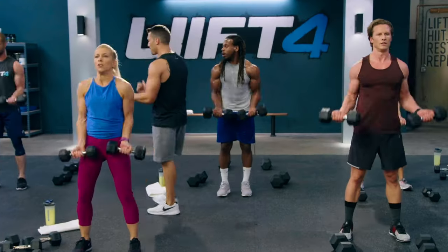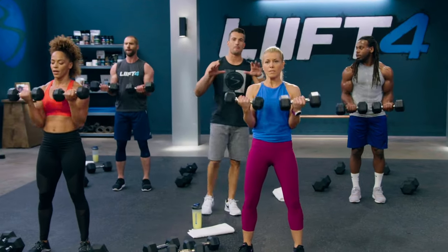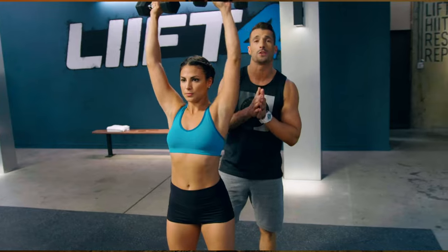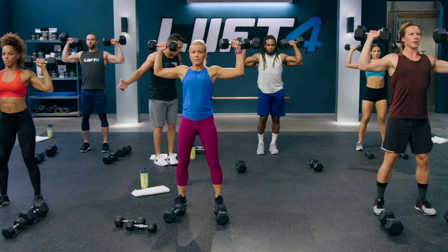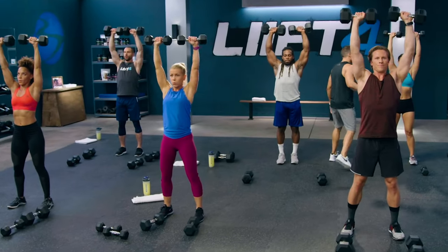There's Lift 50-50, where you start with lifting heavy to build muscle and then push your max with cardio to torch those calories. Then Lift Intervals — fast-paced weightlifting intervals that will build and define your body, followed by intense burnout rounds of high-intensity cardio, which is going to make your metabolism work overtime.